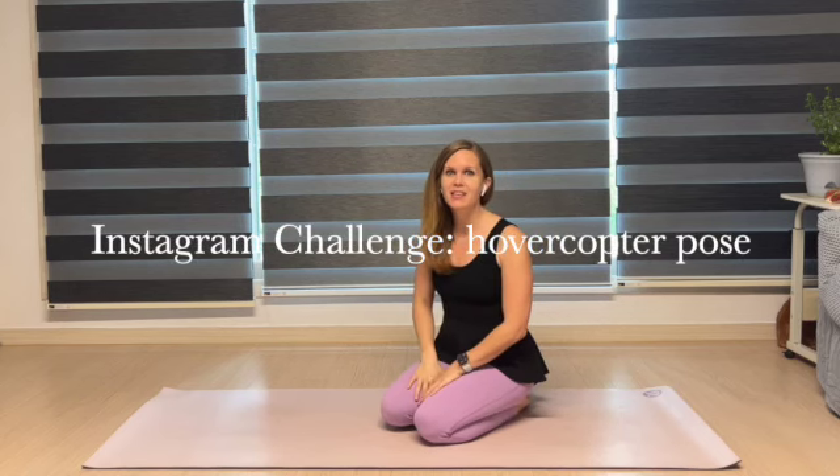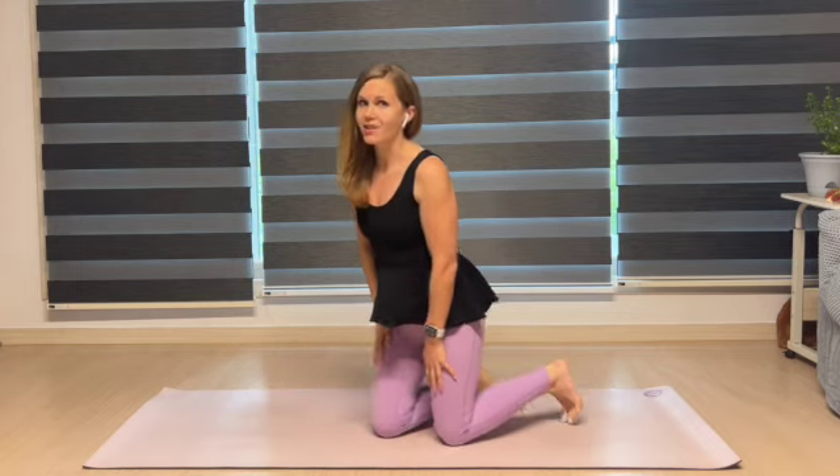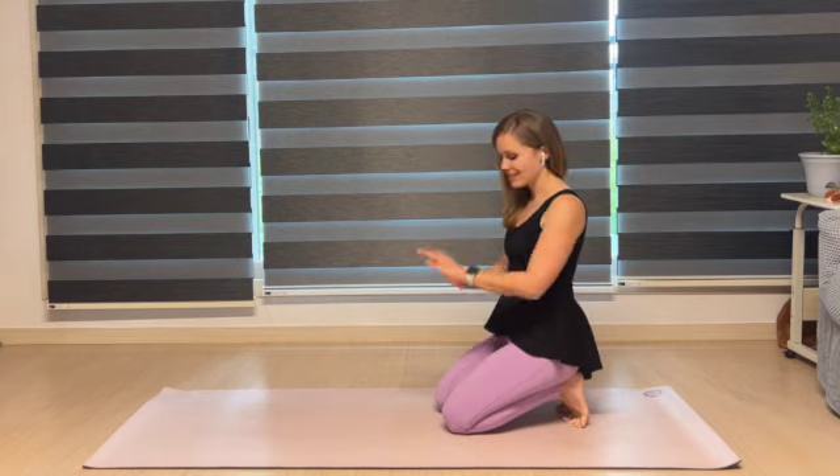Hey guys, Yoga With Emi here. Have you ever seen an Instagram post that just looks super cool? Maybe it didn't have instructions on how to do a yoga posture, but it just was a short video or maybe three pictures showing the steps of it. Well, I found one. I thought it looked pretty cool and I've never done it before, so I could easily screw this up — but that's okay. That's how you learn.